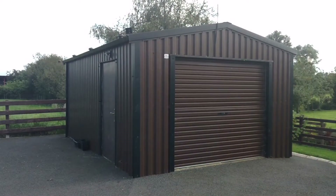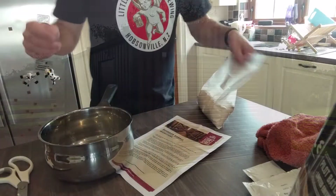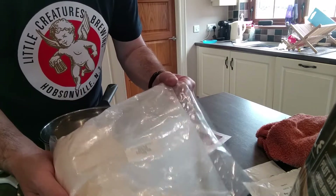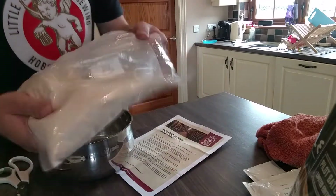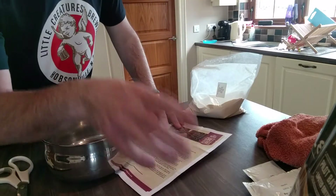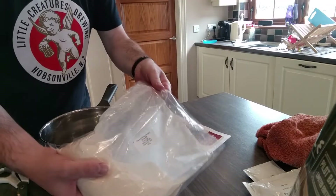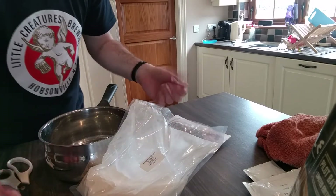Let's get brewing — let's have this done in about 10 minutes. I'm not using sugar or the Enhanced Serum. I'm using 500 grams of spray malt going into this and then the kit, with 14 litres of water. We'll dissolve it all in the hot water, give it a boil for a couple of minutes, and then into the fermenter.